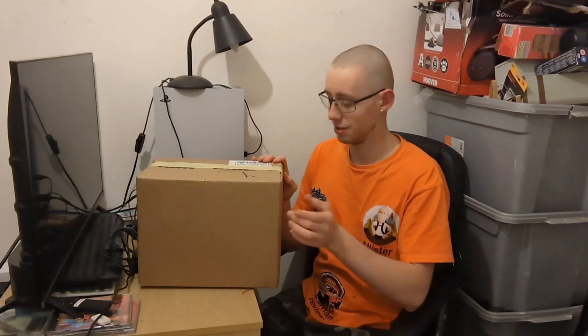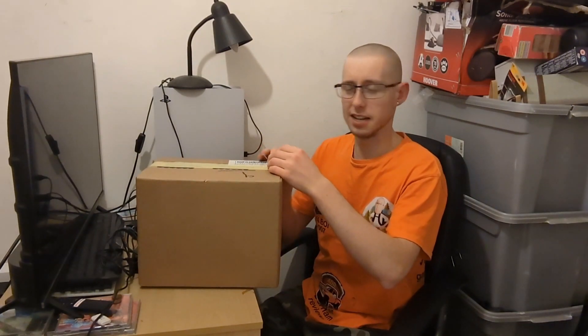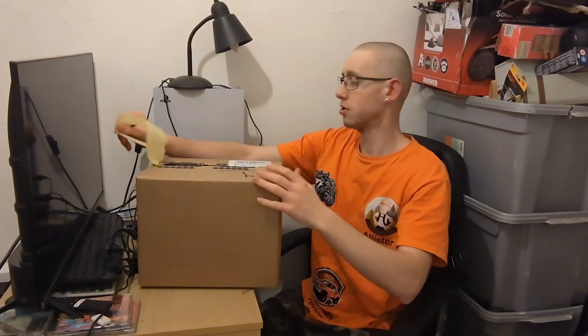Alright then, so, another unboxing. Last video I unboxed an Acer Chromebook laptop and this one, obviously I'm not going to say what it is — that'll ruin the surprise. So, I bought this secondhand. I don't normally buy secondhand stuff, but I got a deal with it. That's why it's with yellow tape, because we put it in this box.